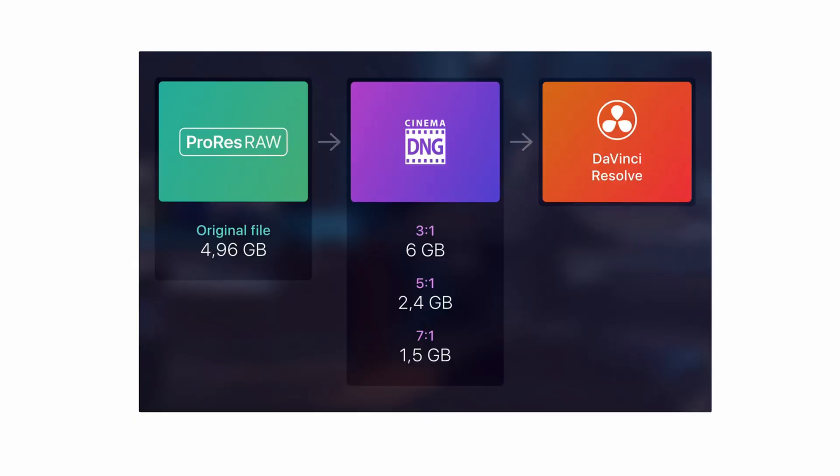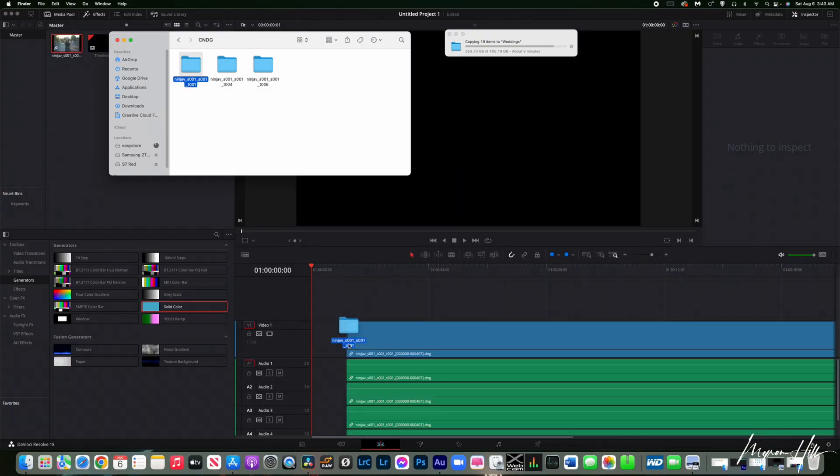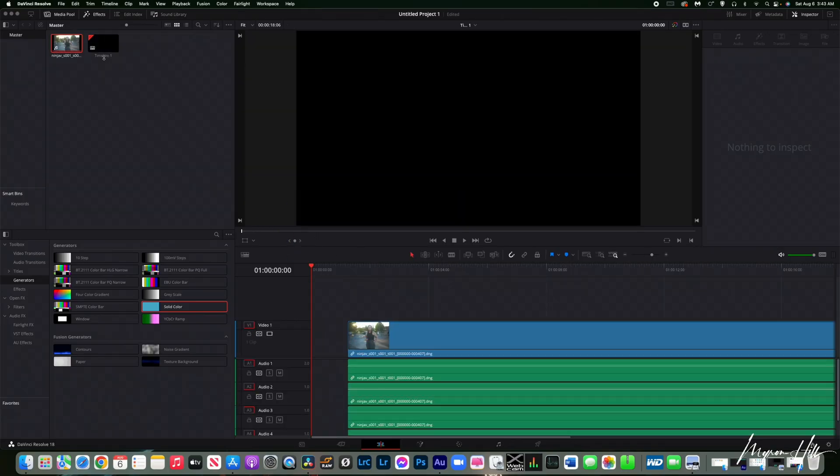When you open this RAW Converter, you'll see that you'll have different aspect ratio options. You'll have Lossless, 3-to-1, 5-to-1, and 7-to-1. Once converted, you'll take the entire folder that the app generated and drop that entire folder into DaVinci Resolve, and that will have your clip.